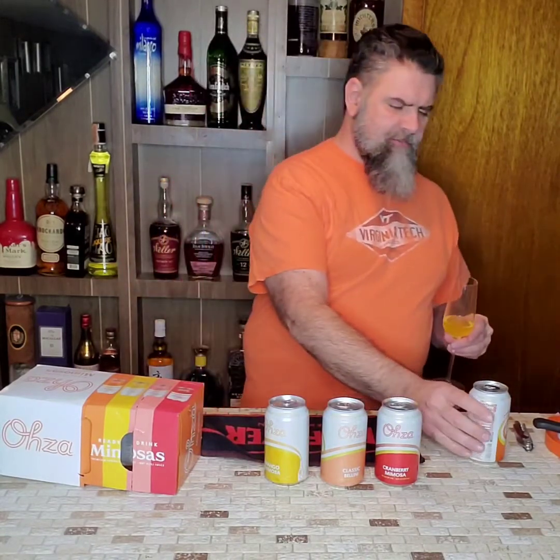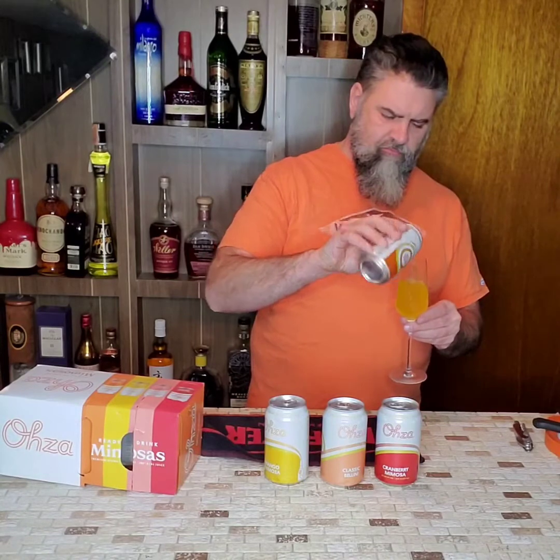Maybe not quite as... no, pretty bubbly. That's pretty good. Mimosas are not generally my thing, but I do love bubbles. That's good — there's no canned taste. This is a win.